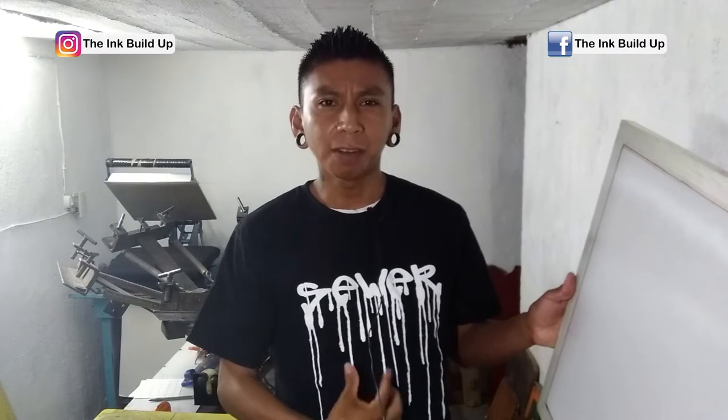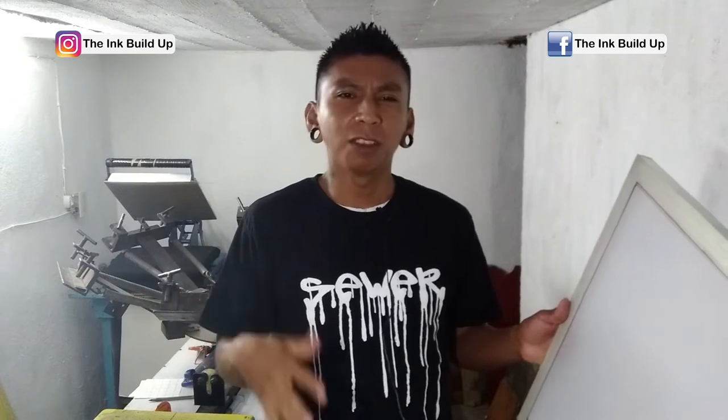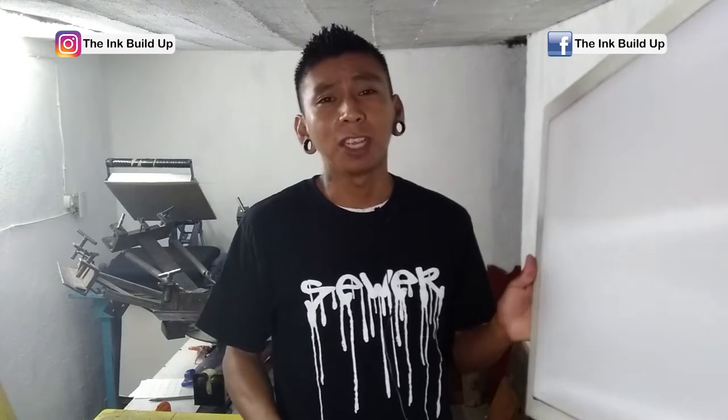Today I'm going to expose the sign that says 'your design here' in Spanish so I can print on some sample shirts. That way it can look more appealing to a customer when I'm showing the shirts, so they can get an idea of how the print might look.